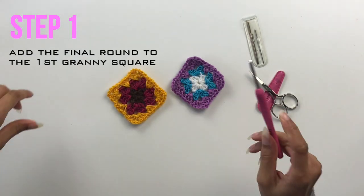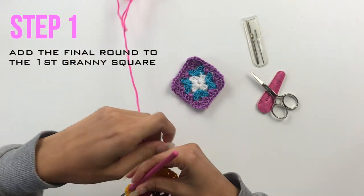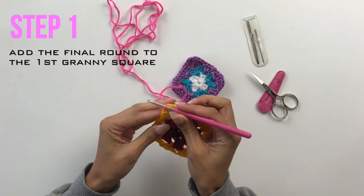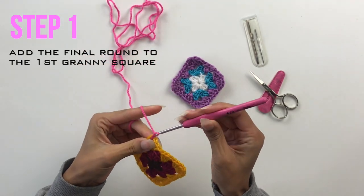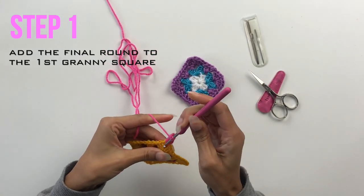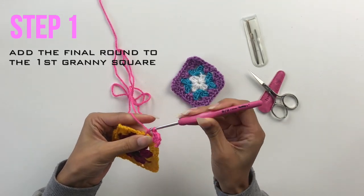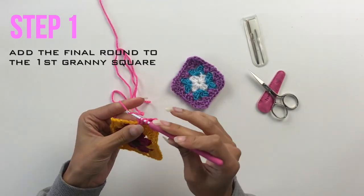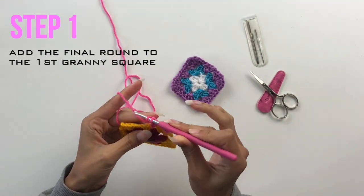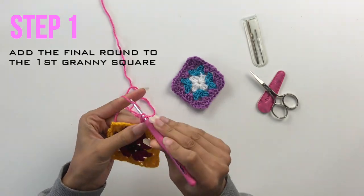Okay, let's get started. Each of my squares are going to be four rounds in total including the joining colour, so for the first square I simply need to add on the fourth round as if it was a normal granny square — because it is a normal granny square. So I'm going to quickly add the fourth round like you would to any granny square and then meet you back here.